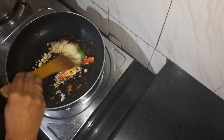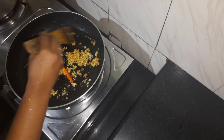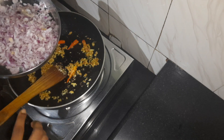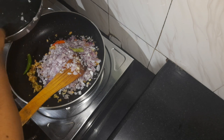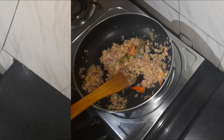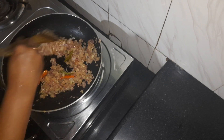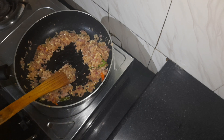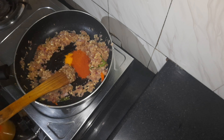I'm going to fry it like this. Now I'll add 3 sauces. I'll add a little bit — I'll add 1 sauce. Now I'll add 2 sauces. I'll add some sugar.